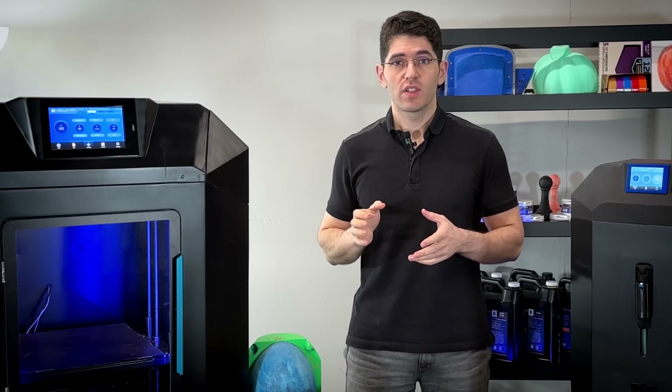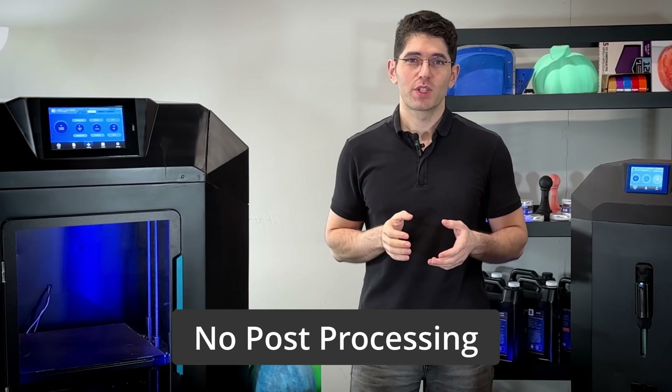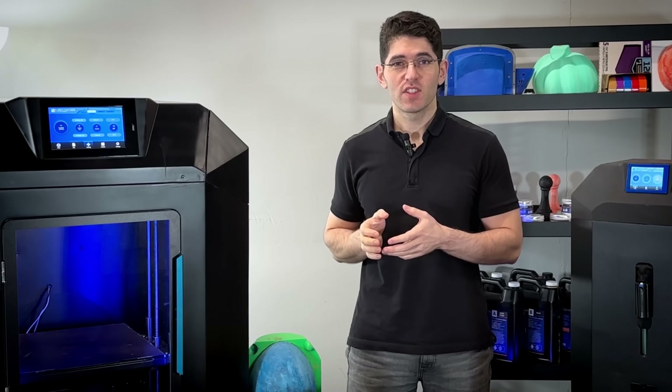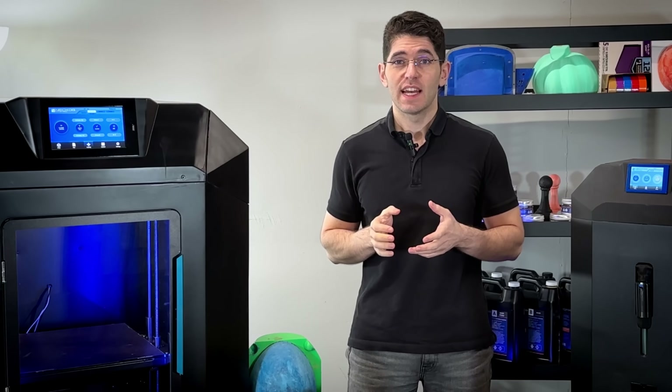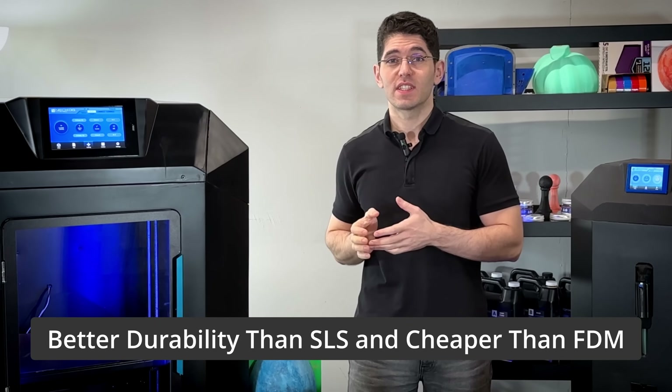You can produce parts within minutes that are durable and very cheap without any post-processing. You can also create parts much bigger than your print bed. Essentially, it offers better durability than SLS while costing less than FDM.